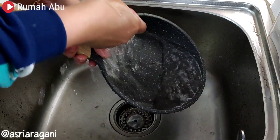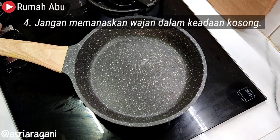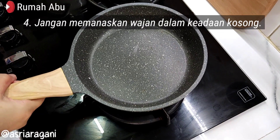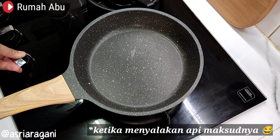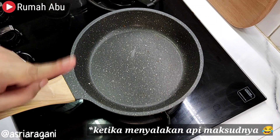Fourth, do not heat the pan when it is empty. Make sure that when you want to cook, there is always food inside the pan.